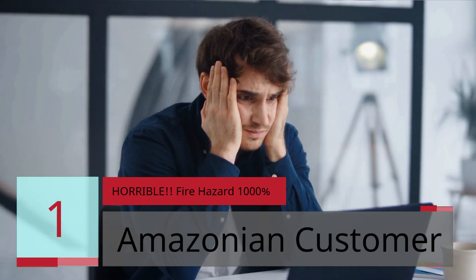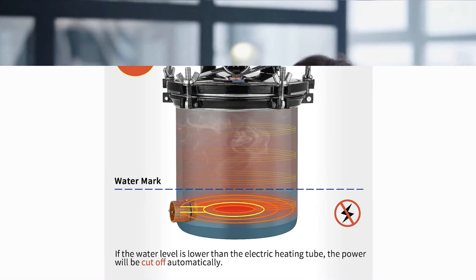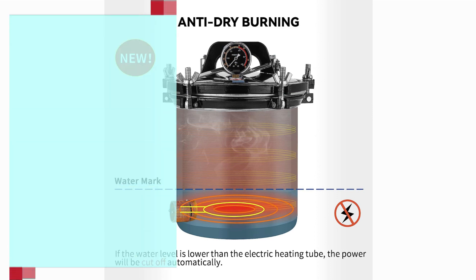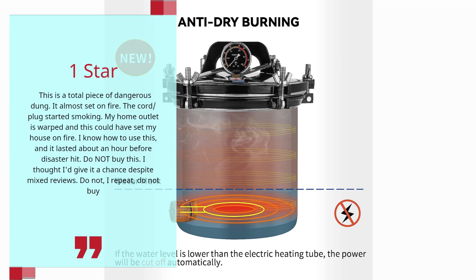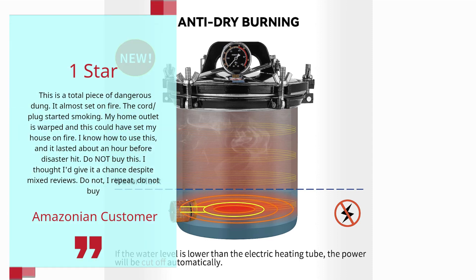Review 1: 'Horrible Fire Hazard' — Amazonian Customer, 1 Star. This is a total piece of dangerous dung. It almost set on fire. The cord plug started smoking. My home outlet is warped and this could have set my house on fire. I know how to use this and it lasted about an hour before disaster hit. Do not buy this. I thought I'd give it a chance despite mixed reviews.